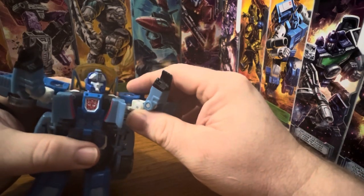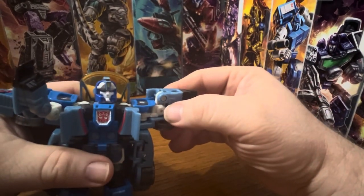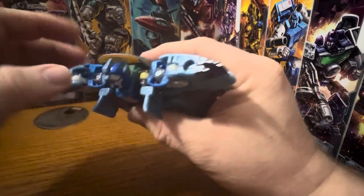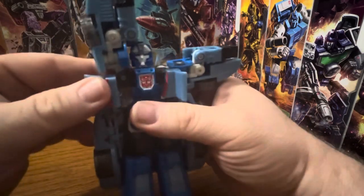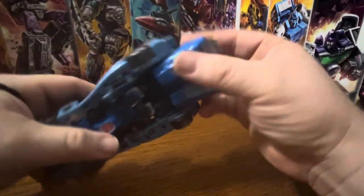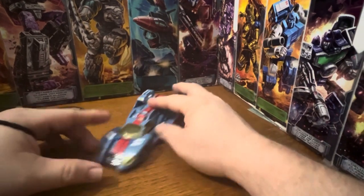For the transformation, you rotate these up like this, bring the arms up and bend them, then slide them back. Do the same on the other side. Tuck the head straight. Bring the arms forward and slide them down, then fold that piece in on both sides. They can peg together. Pull that side in. Then go to the feet — fold the back heels in, fold the toes in, and just collapse the legs in. And there you have the car mode.